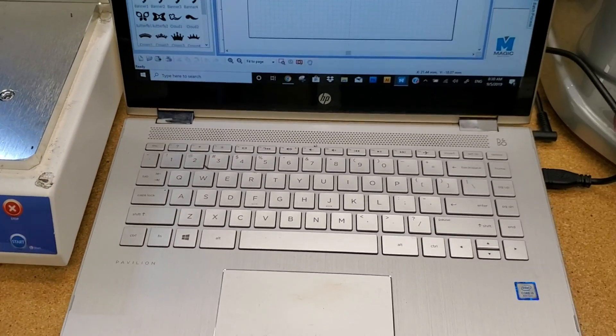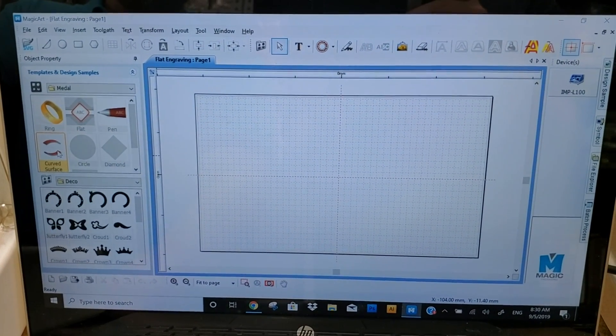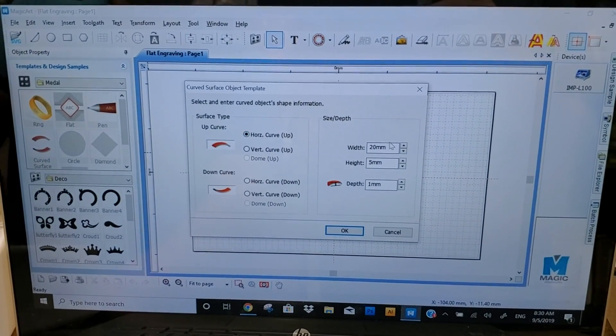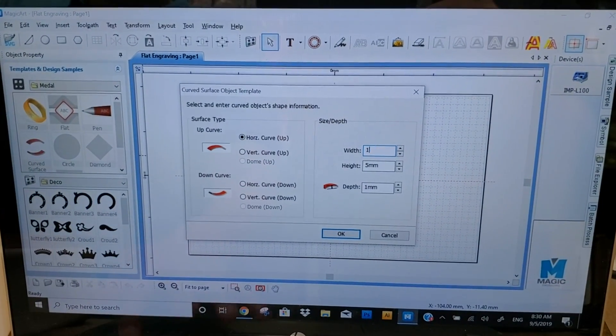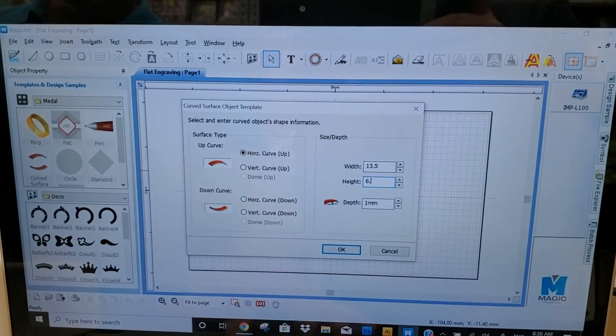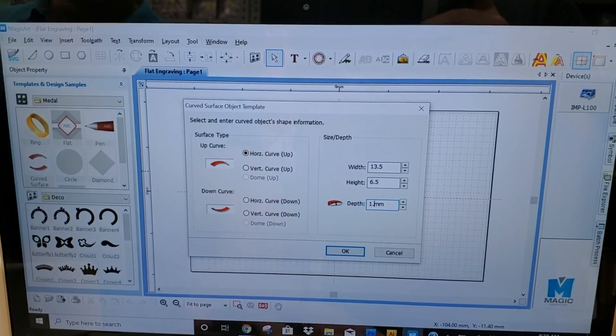I'm going to go to the program. We're going to select the curved surface — horizontal curve, top side — and enter 13.5 for the length, 6.5 for the width, and the curve was about 1.7.